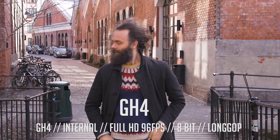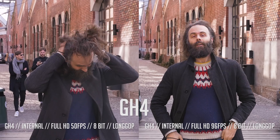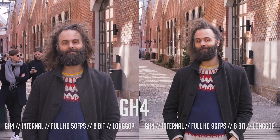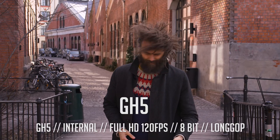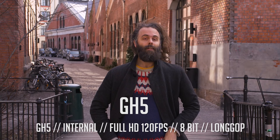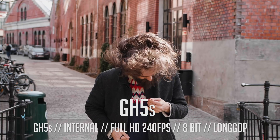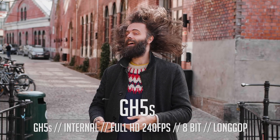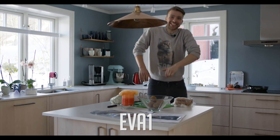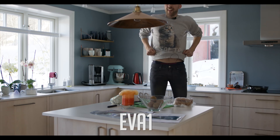Here is an example of extreme compression — this is shot in 96fps internally in the GH4. Look how compressed it is compared to 50fps. Unfortunately, the Shogun doesn't record more than 60fps from the GH4, GH5, and GH5S. However, with the EVA1 it can record up to 240fps through the SDI. I'll come back with some video shot in 240fps ProRes RAW with the EVA1 a bit later in the video.